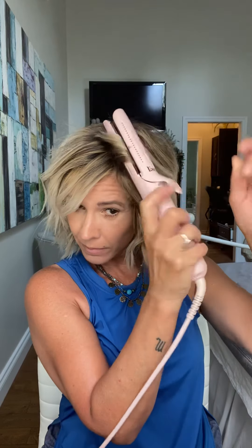Now I'm just going to let it cool for a minute, then start at the back and finger it out. If you feel like there's a piece that's too straight, pick it up and give it some texture — and voila, there you have it.